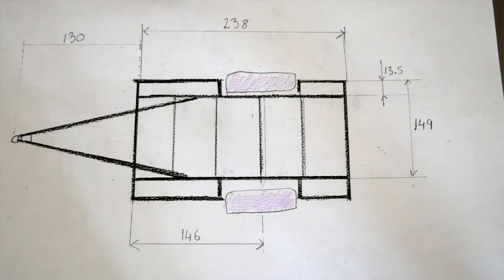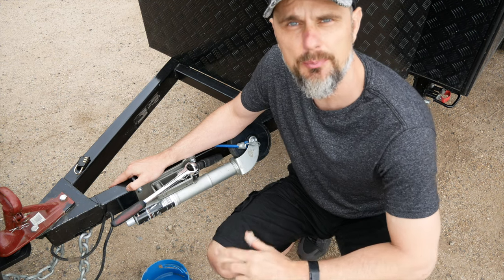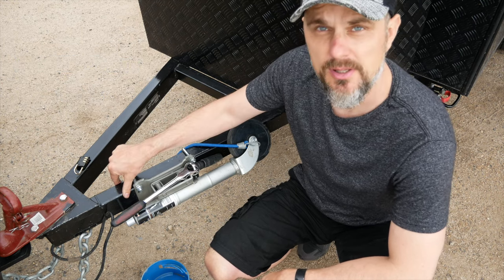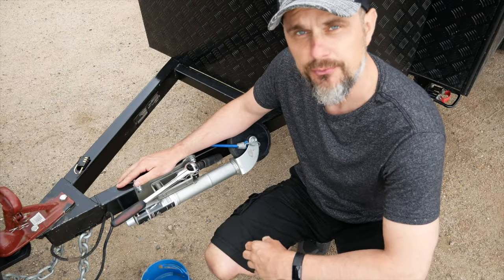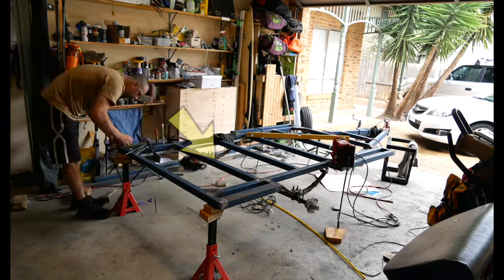Let's start with phase one: building the base frame. I salvaged an old trailer from a friend and used the axle and wheels from that trailer, and based on that axle size I planned the dimensions of my new frame. To build the frame I used three different types of steel pipes. For the A-frame I used 75x50mm in 3mm thickness pipes. For the main box I used 50x50mm in a very strong 4mm steel, and for the cross members and outside extrusions I used 50x50mm in approximately 2.5mm thickness.